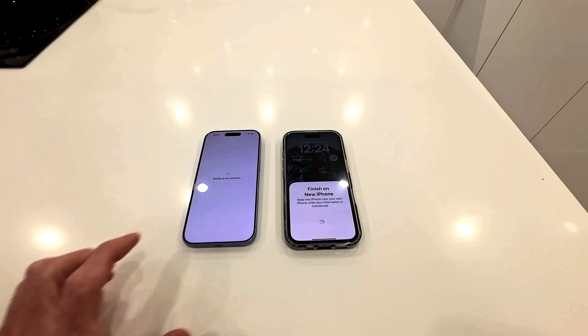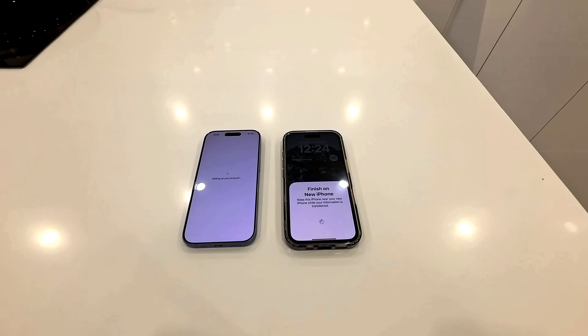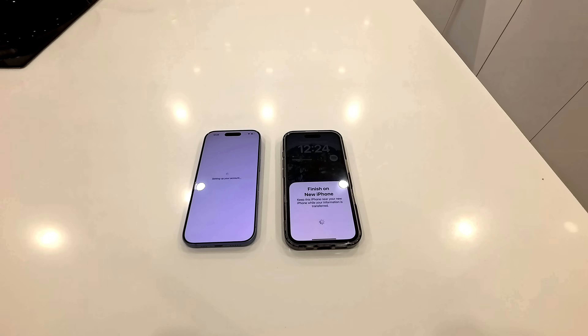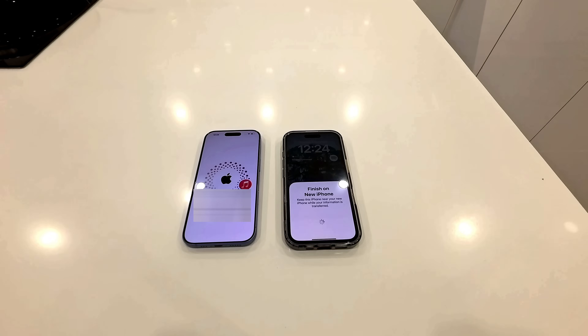Data transfer from phone — continue. So I want all of the data on this phone to go over to this phone. These two phones are now communicating with each other. Keep that screen on just so we can see what's happening. I agree to all the terms and conditions, as always. Always agree to all the Apple terms and conditions — as you can see, I read them very thoroughly. This is going to take a little bit of time, so we'll just jump forward.